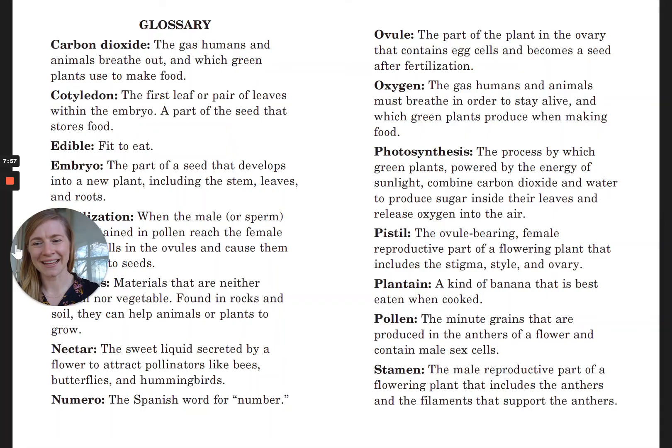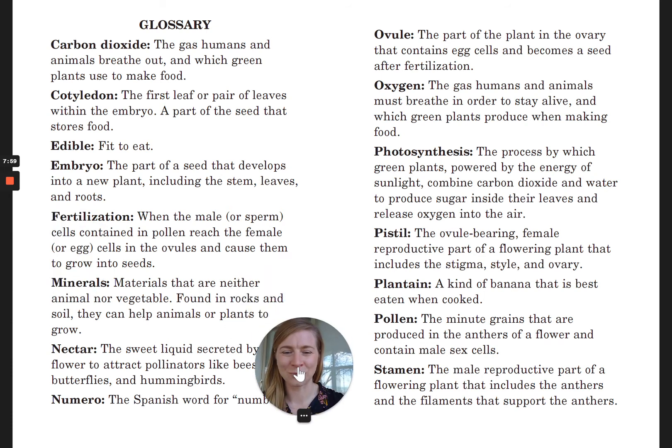Oh, that's the end. I hope you all enjoyed this wonderful book from the Cat in the Hat's Learning Library, all about seeds and the flowers that flowering plants make. I just love seeds and I hope you do too. Have a great day. Thanks for reading with me.